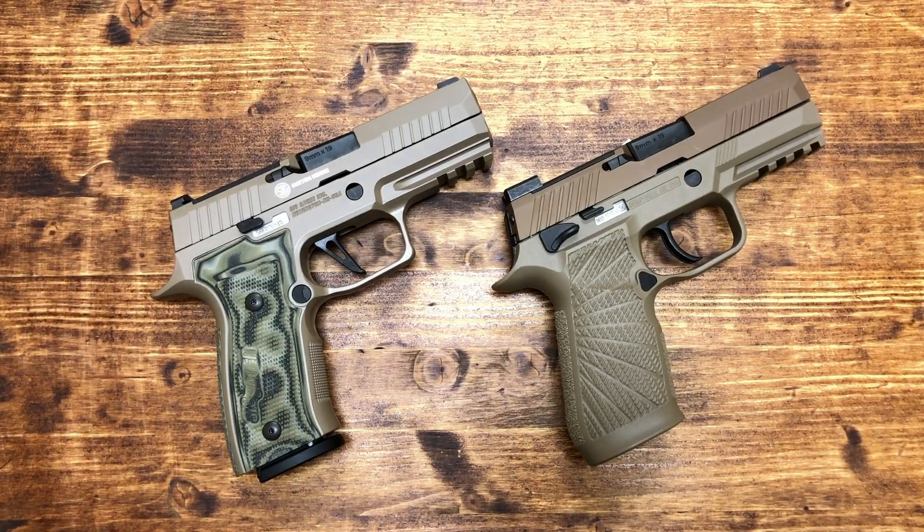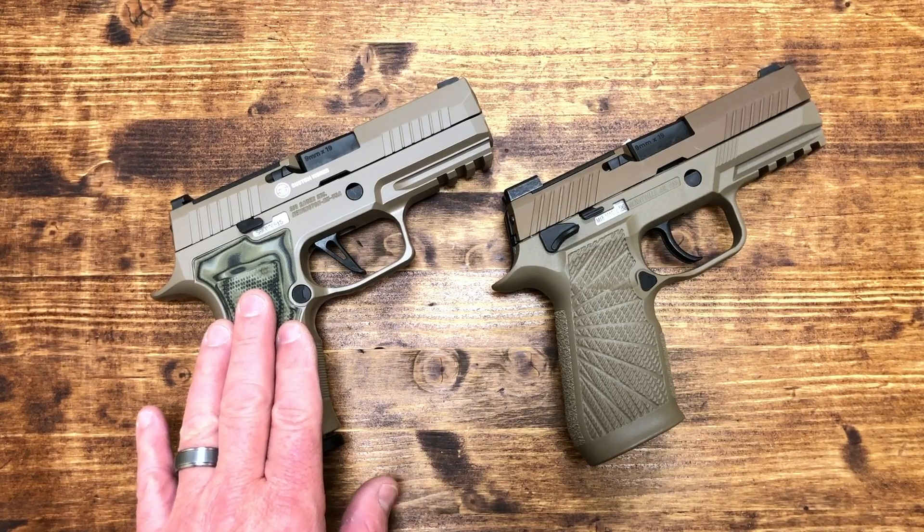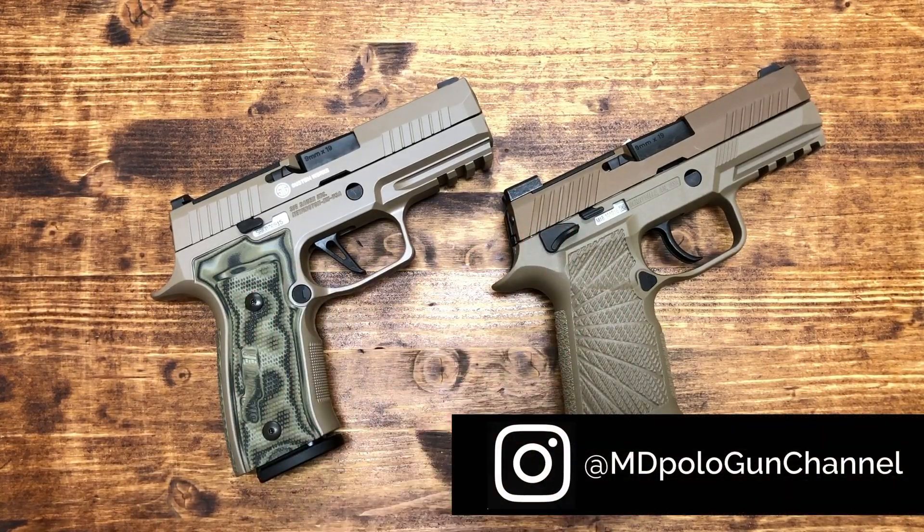The pistol on the right is a SIG M18 — the regular run-of-the-mill civilian version M18 — with a Wilson Combat grip module. We'll look at both pistols quickly. On the left we have the new offering, the P320 AXG from Custom Works, and on the right the regular M18 with a Wilson Combat grip module.